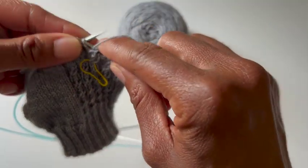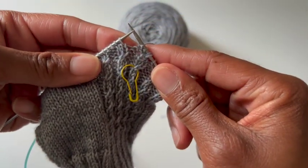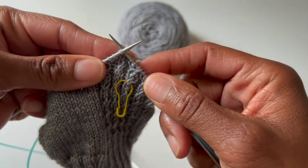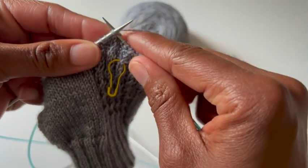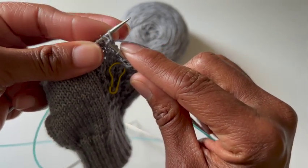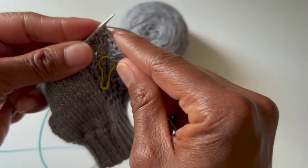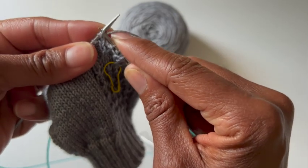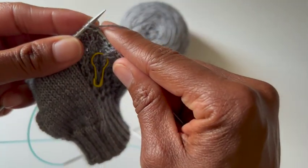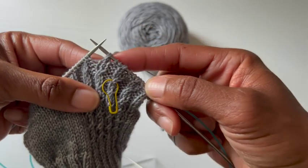Let's see that again. Doing my purl stitches here. Go into both stitches as you would for a knit two together. Bring the yarn through both and then separate — just moving it with my finger. Go back into that first stitch. I split the yarn there, so let me go back into the first, tighten back up on that stitch, and pull through. And I have crossed again.